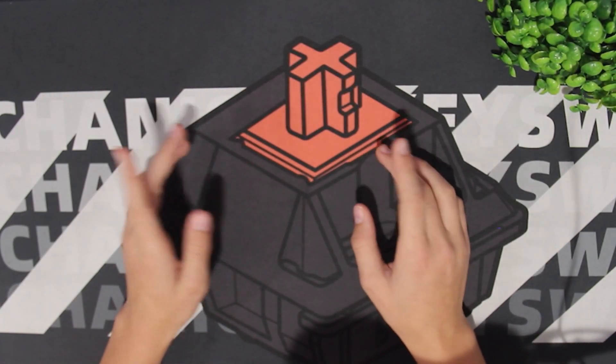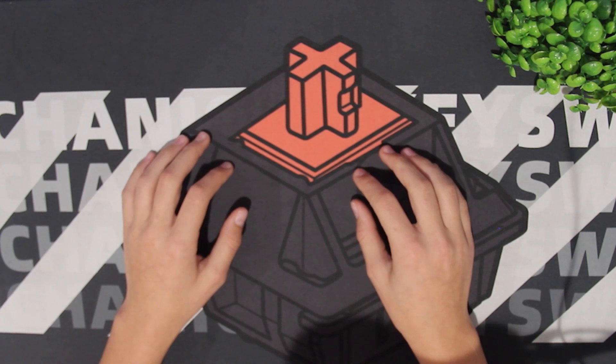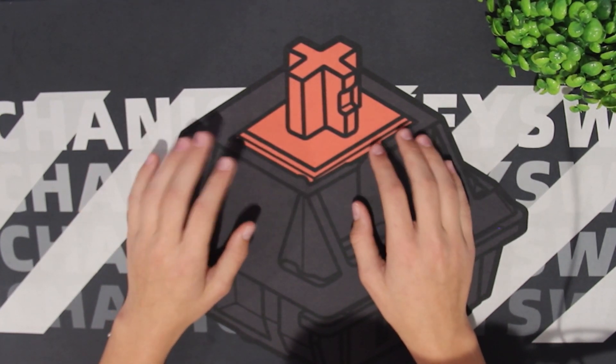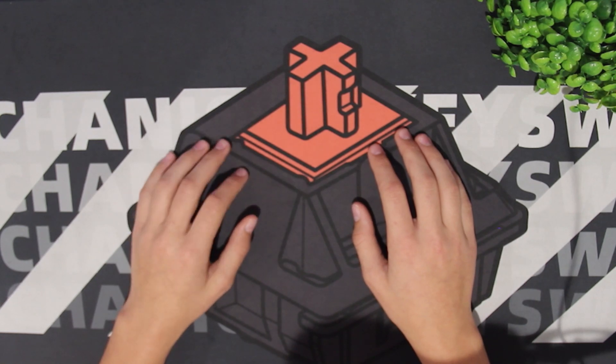Today I'm going to be showing y'all a couple mods that you can do to your KBD67 Lite to make it the best it can be. So let's get on with the first mod.